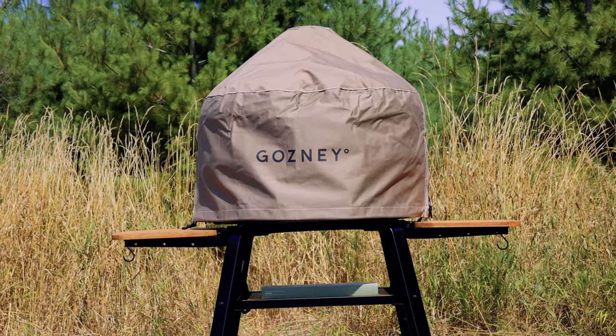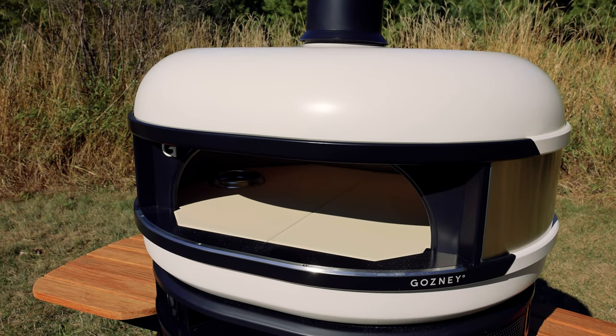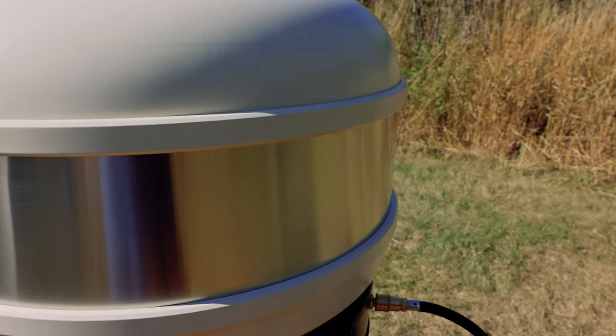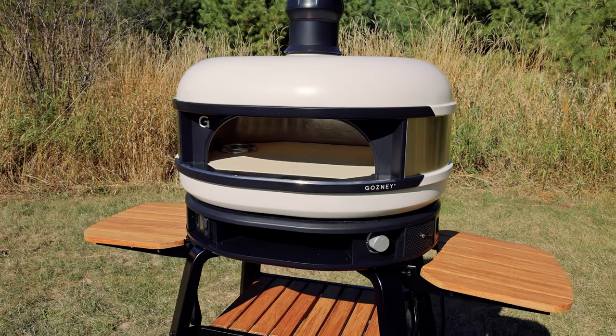The Gosney Dome takes about 10 minutes to set up with two people, or 30 minutes with the stand which is sold separately. The stand is incredibly well made and sturdy and has lockable wheels so you can move it as needed. Gosney also sells a few great accessories including a cover to protect it, peels for moving food in and out of the oven, and a pizza rocker and tray.